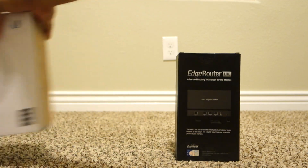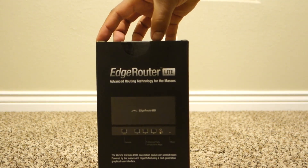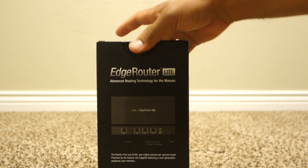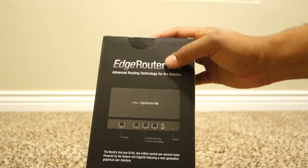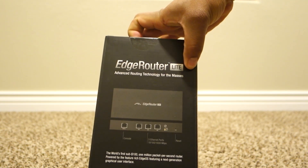First, let's go ahead and unbox the Edge Router Lite. My bad. So here it is, the Edge Router Lite.